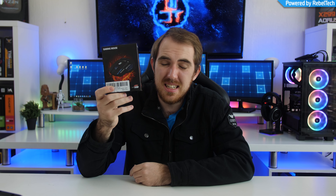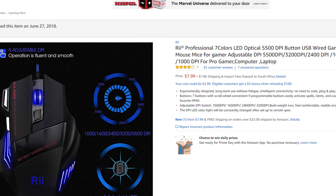But now what about a mouse that only costs $8? This is the RE-Professional seven-color gaming mouse that I just got from Amazon, going for $7.99. Just to show you how cheap it is, my shipping to South Africa almost cost me more than the mouse itself. So we're going to take a look at this $8 gaming mouse and see how it actually performs.